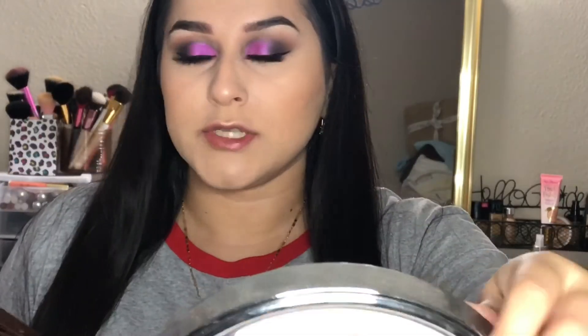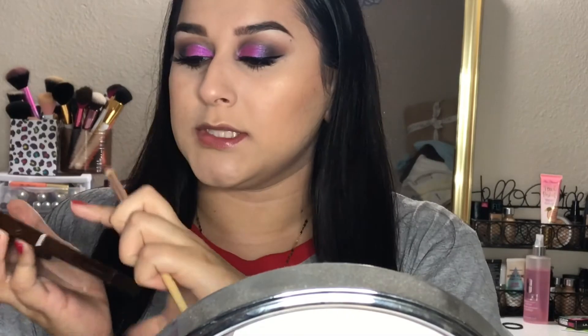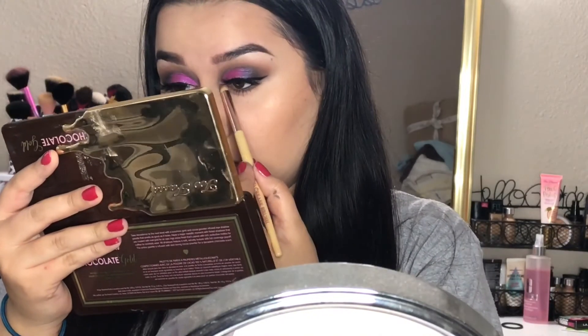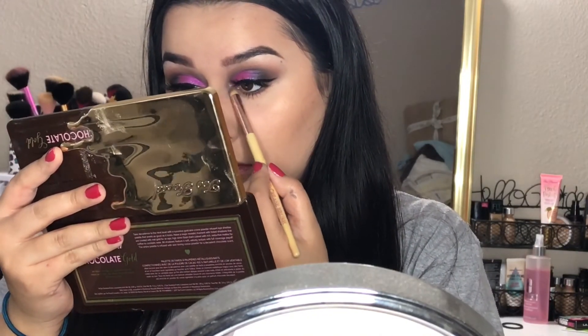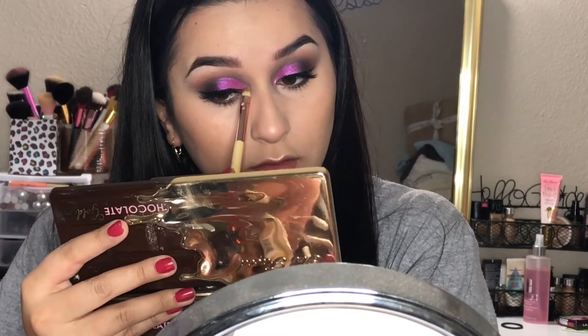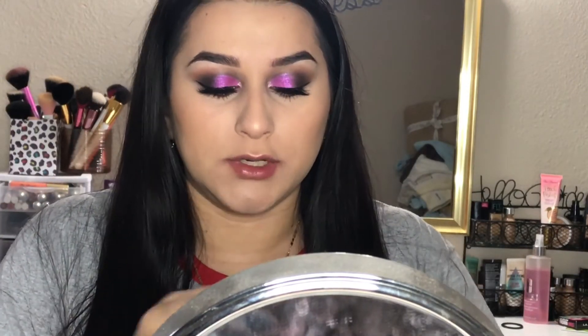For my inner corners, for the highlight, I'm going to take the shadow called Rich Girl. For the lips, I'm going to take the Maybelline Super Stay Matte Ink lipstick in the shade Seductress.